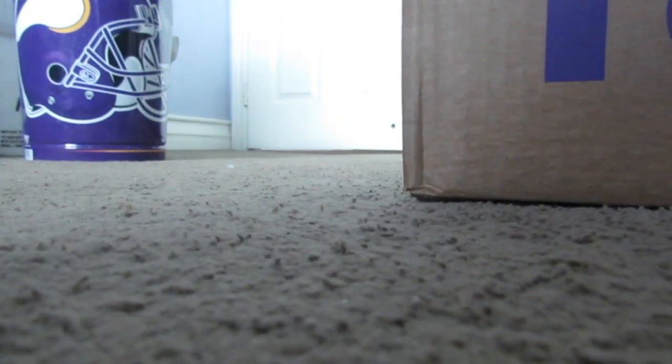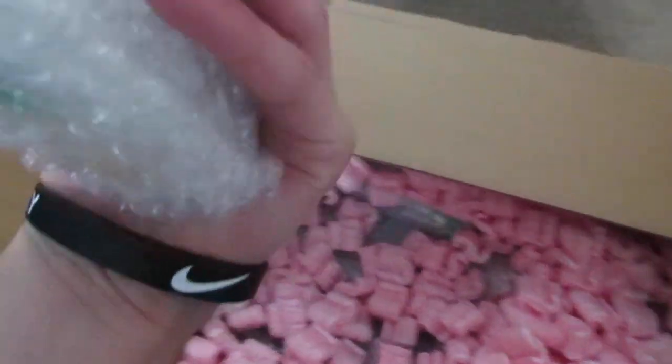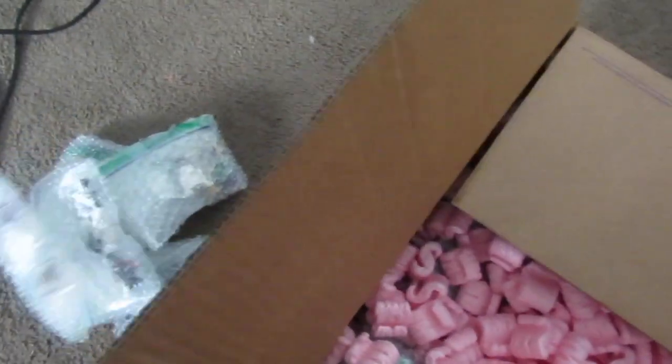It looks like he individually put them in bags — I'll show you the box in a second. He put all the peanuts and stuff in there, and he has all the items in bags which is pretty nice. He also included the base plates, which I didn't think he was doing, and that probably explains why he needed such a big box for 250 minifigures. I've shipped a good amount of minifigures and never had to use a box this big.